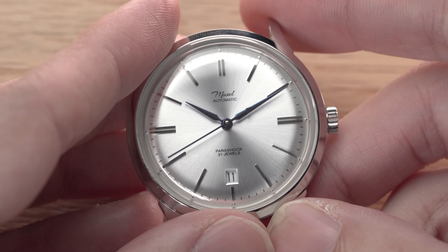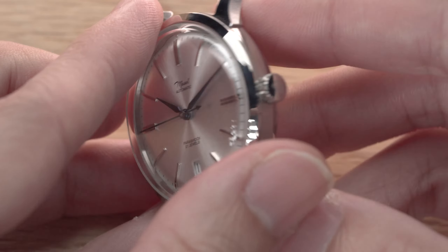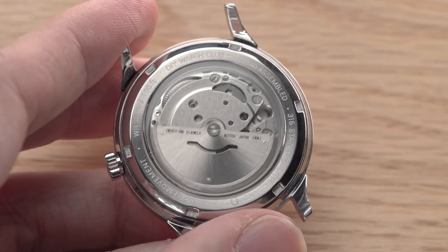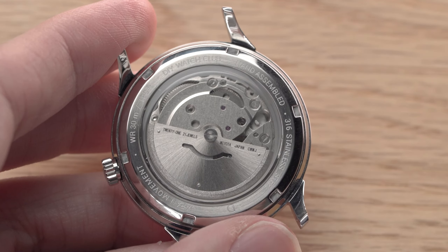Remember the blue hands I made in a previous video? Well, I fitted them into a new watch. Looks good. But when I turn it to the back, there is your usual basic movement, a Miyota 8215. It works fine, but it looks a bit boring. Let's give it a new look.